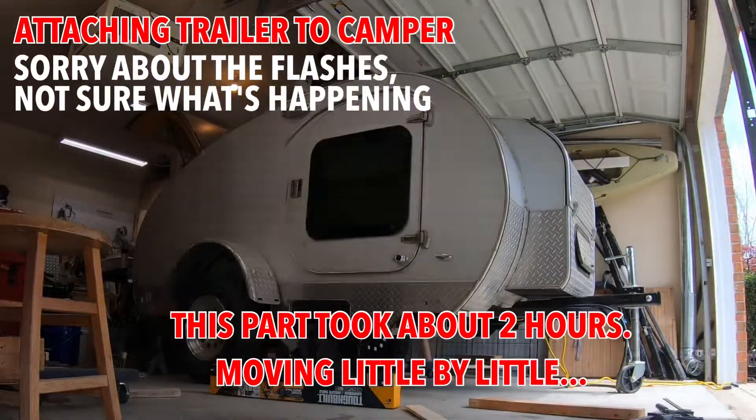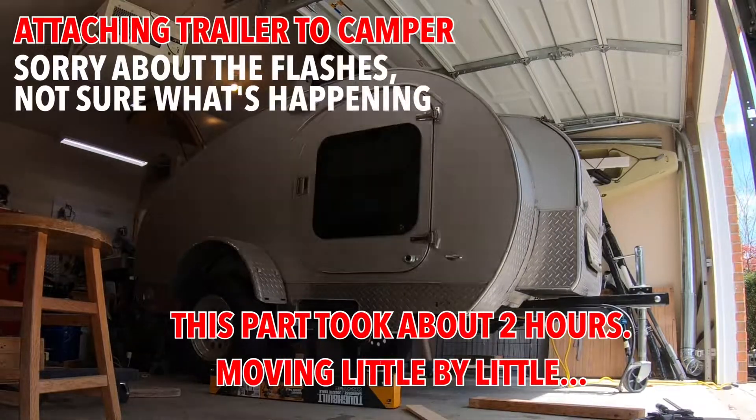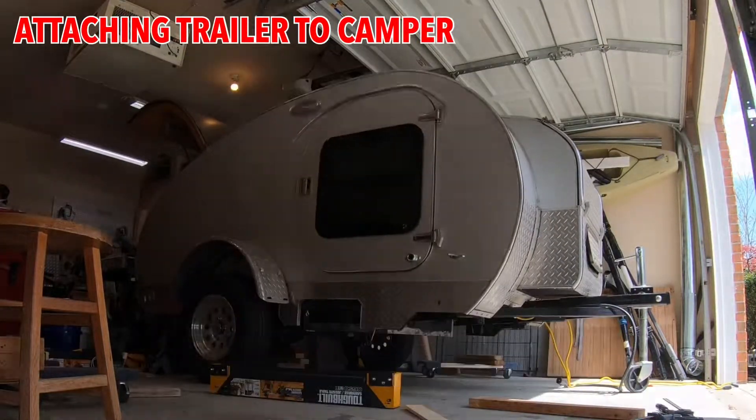I finished installing all the trims and lights and so forth, and it's back to being a campable trailer now.